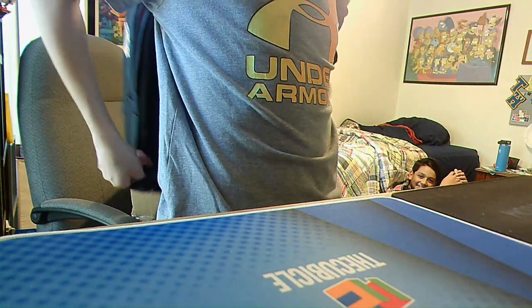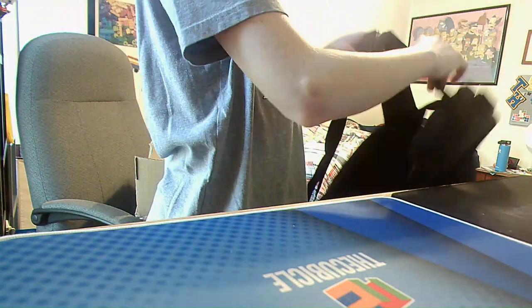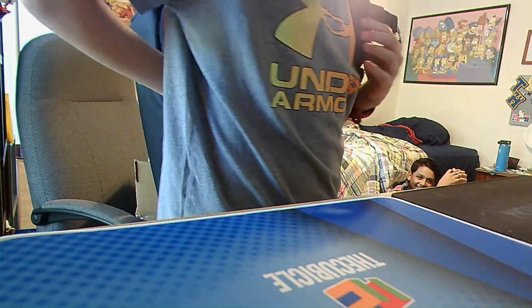I think I'm putting it on wrong. Oh, this thing's buckled. So it's got a buckle — that's a cool feature.